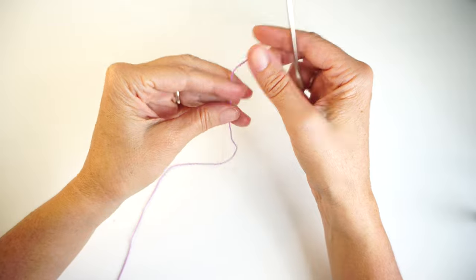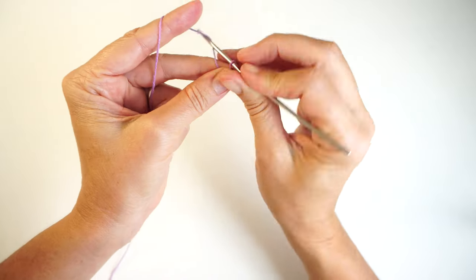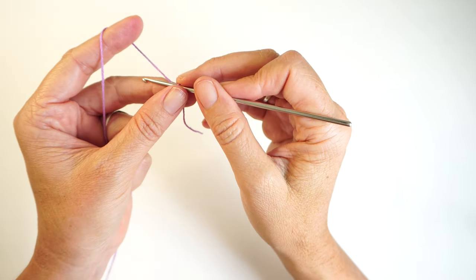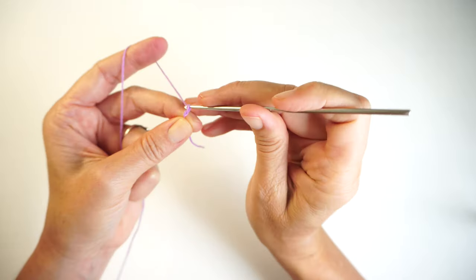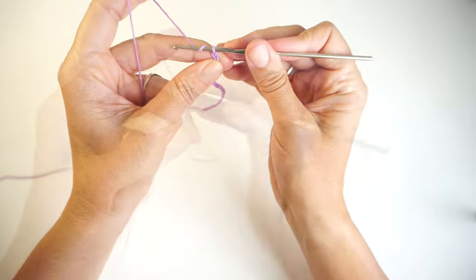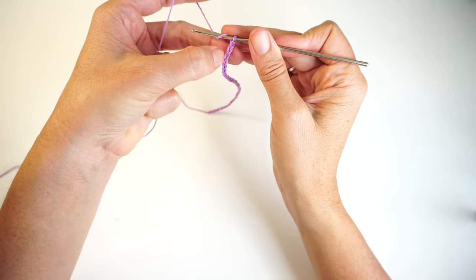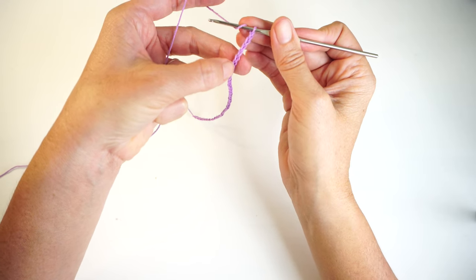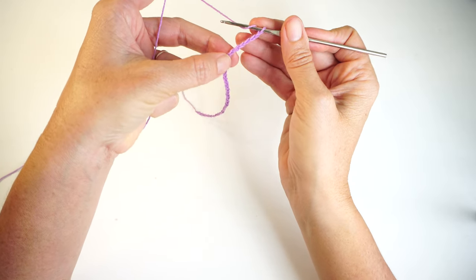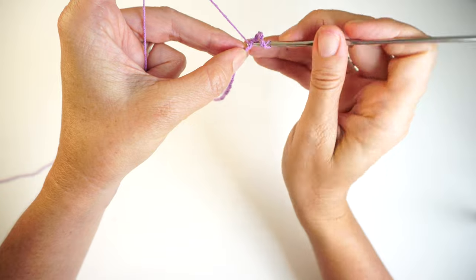To start making this bikini body, we are going to start with a slip knot. Then we will be making 36 chains. By finishing your 36 chains, you're going to count to the sixth chain from the hook, and on that sixth chain you're going to make one double crochet.